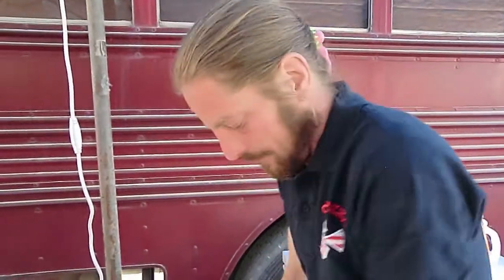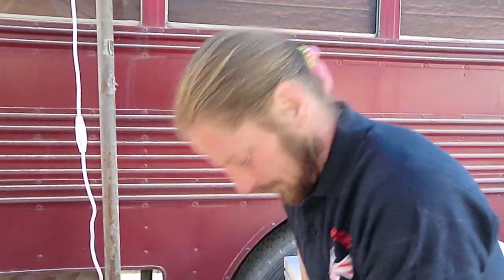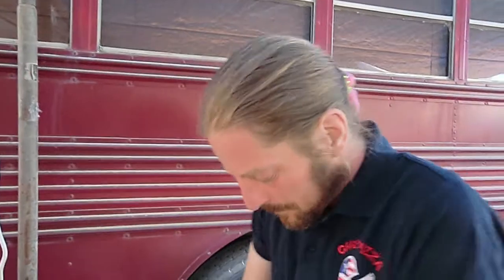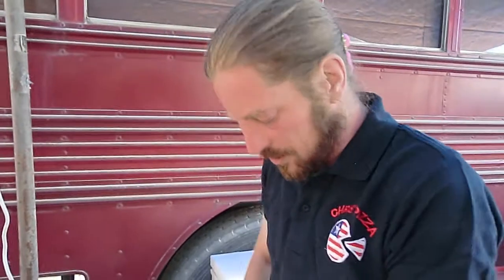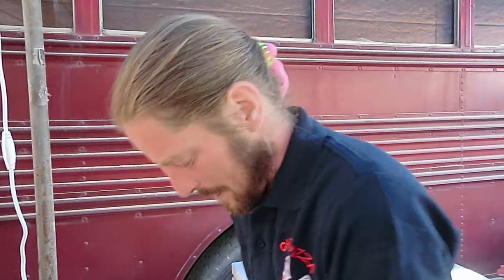Teriyaki based stuff is actually pretty good — teriyaki chicken with no red sauce, just teriyaki sauce. Then throw some nori, seaweed, on top after it comes out of the oven. Pretty good stuff.